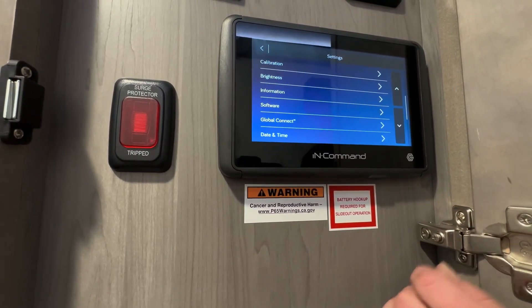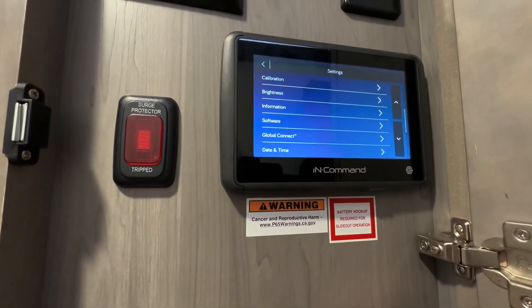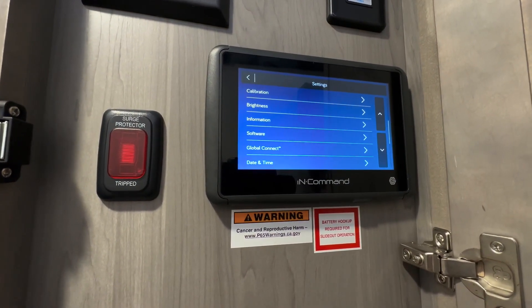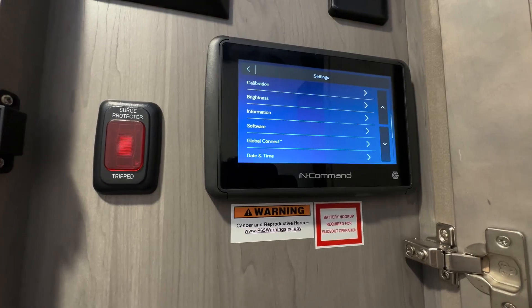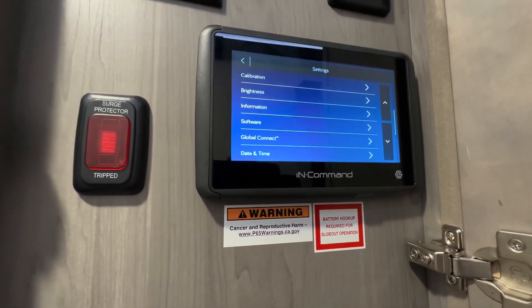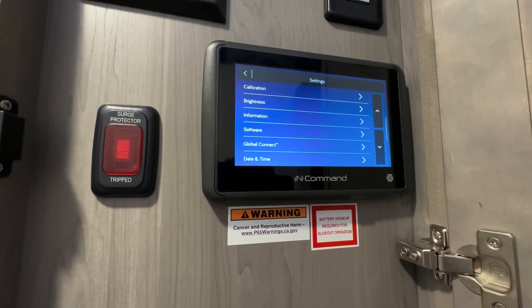Calibration — if something goes wrong with the system — and the brightness of your screen. Global Connect is the app where, no matter where you are around the world, you can control it. But not anything with the motor; it's more like turning your lights on and things like that.